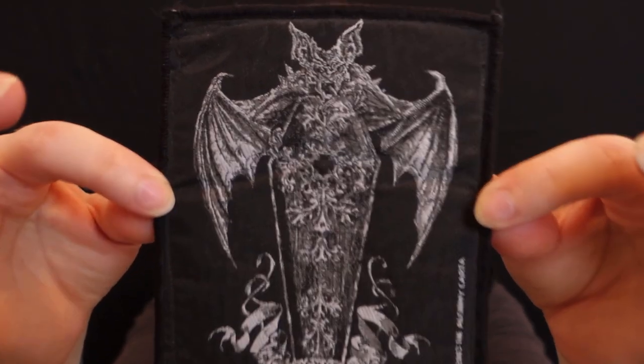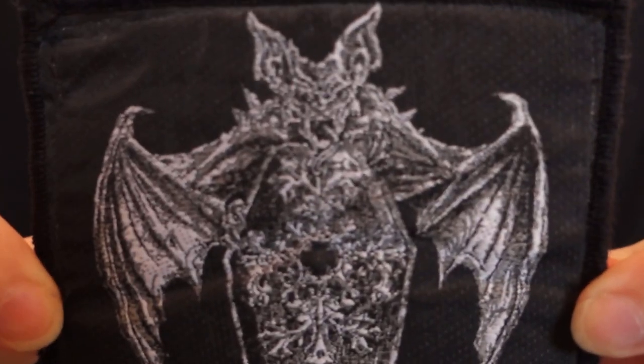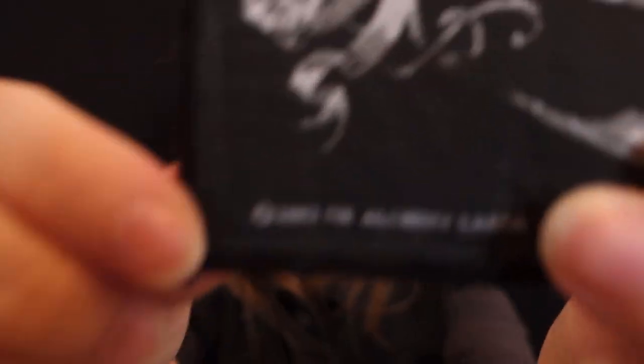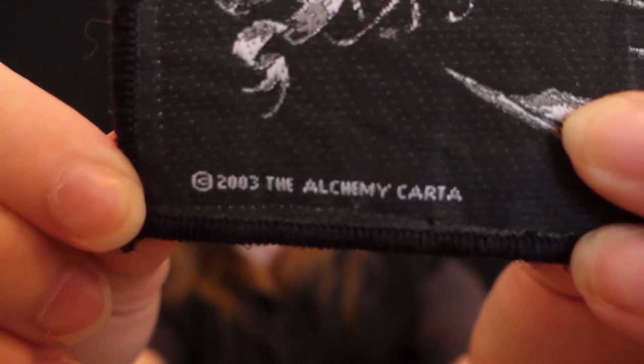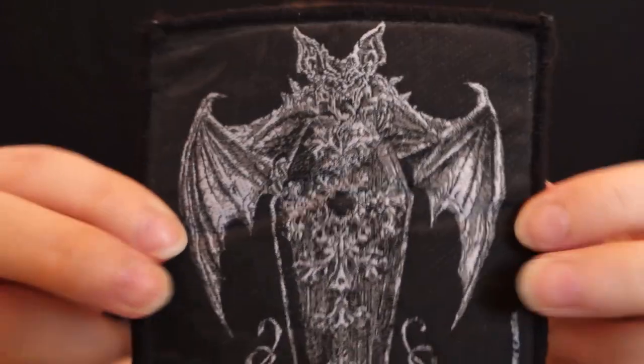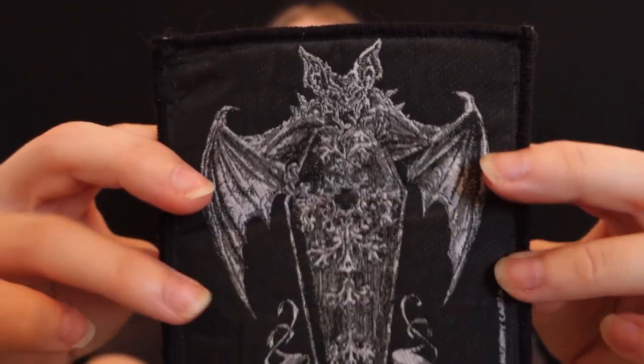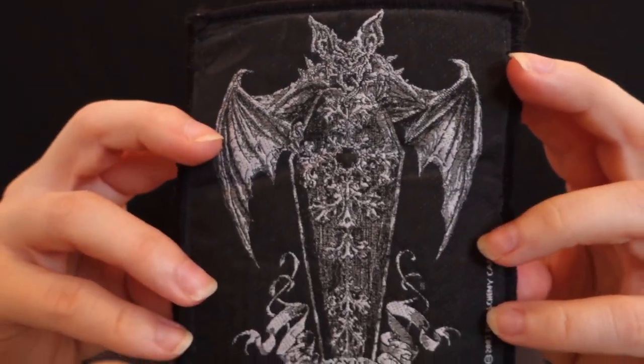Now there's only two left. This next one is kind of random — it is a patch that I have saved from my teenage years, but it is non-music related. It looks like a vampire bat on top of a decorative coffin. This is also marked 2003. It is by Alchemy Gothic — they have a lot of cool jewelry, shirts, patches, home wear, and stuff like that. I really like that brand overall. This is another one that I probably won't put on my vest because I don't think there'll be room, and I only want music on there.